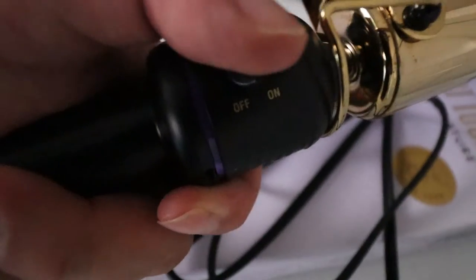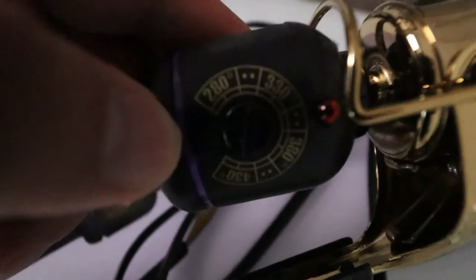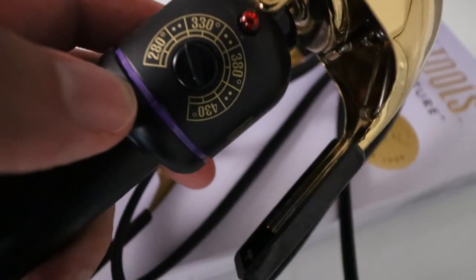We've got the on and off button right here. On the side, you see — on and off. And then you go to the other side, you've got the temperature: 280 degrees all the way up to 430 degrees.